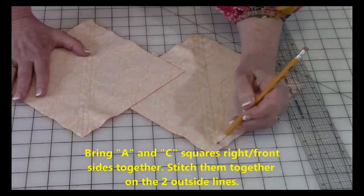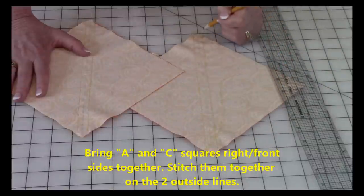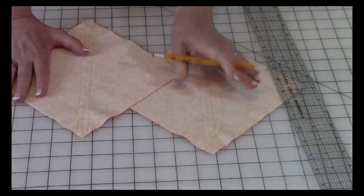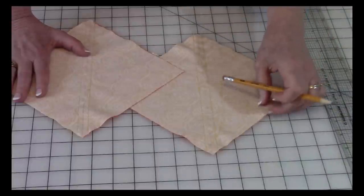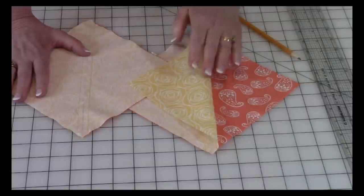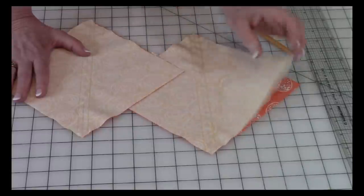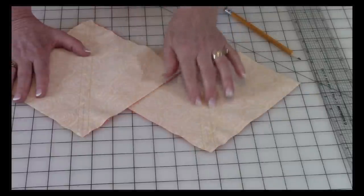Now you're going to stitch on the two outer lines, stitching all the way across. You're doing that on both of your blocks. Before you stitch, make sure that you've got your A fabric right side together with your C fabric on both of them. Then do your stitching.